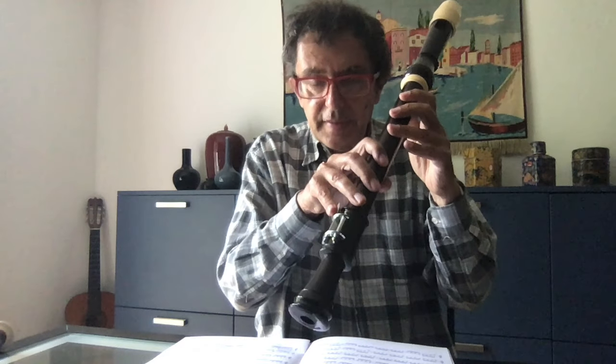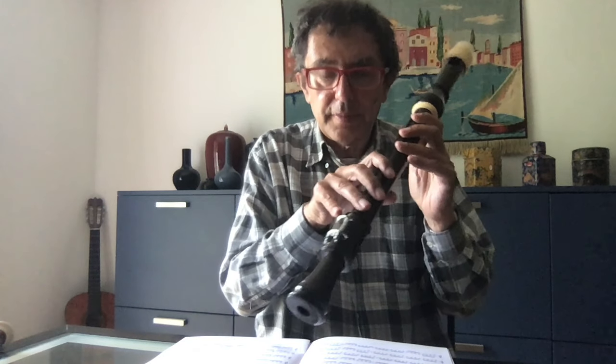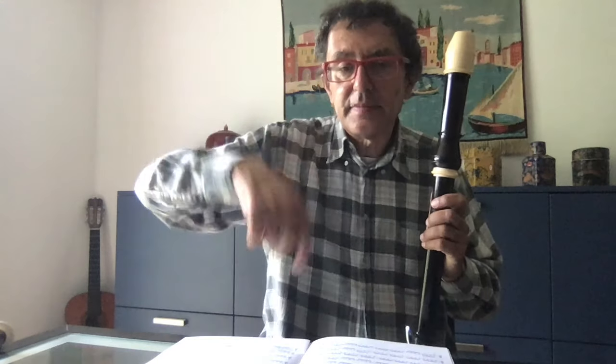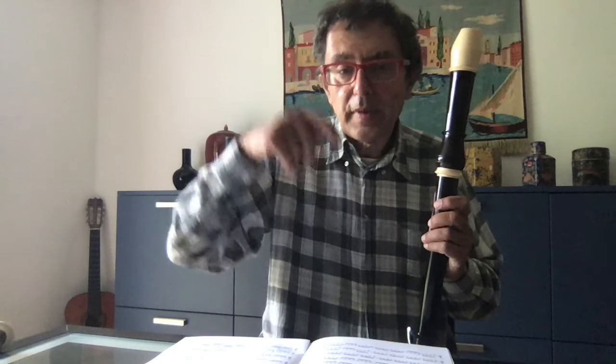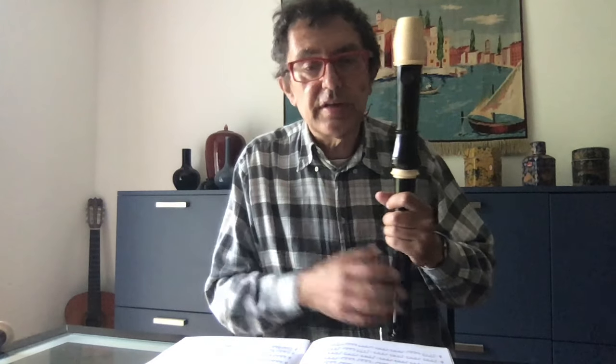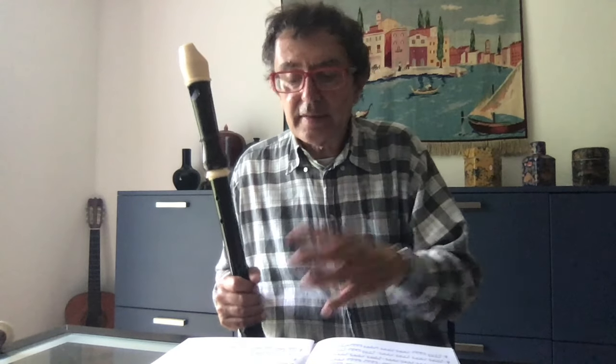C is the lower note of the tenor, but G is not the lower note of the cello. The cello has G, F, E, D, C — so there are more notes below G that the tenor recorder simply does not have. Because of this, you have to change the register or change some notes. This is the problem with transcription.